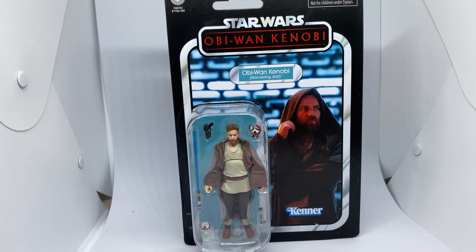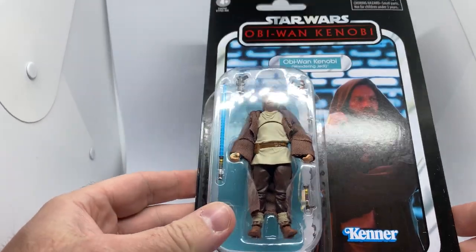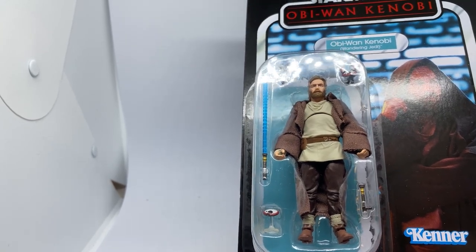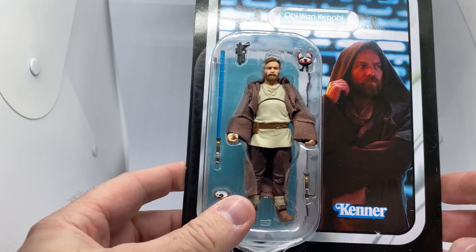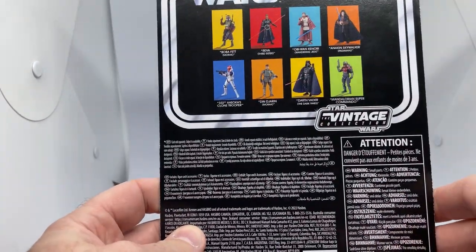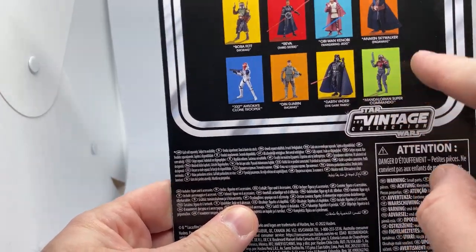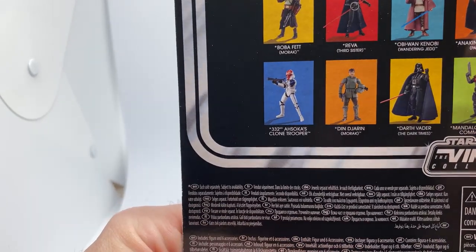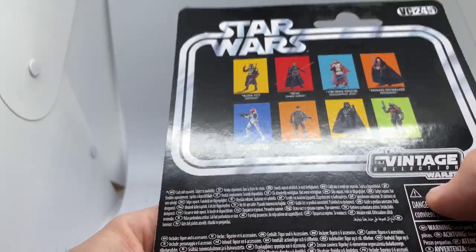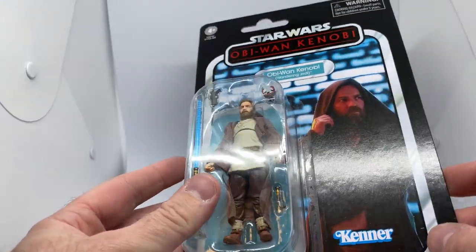Hey, Star Wars fans and collectors! Thanks for tuning into another vintage collection action figure review. We've got Obi-Wan Kenobi from Obi-Wan Kenobi — the Wandering Jedi. This is a nice looking card and a really nice looking figure. He is number VC245. I'm hoping to get the Super Commando in the coming days or weeks, Anakin possibly as well, Boba Fett Morak — still not sure where that one's going to be hitting — but yeah, cool stuff, really nice looking card.